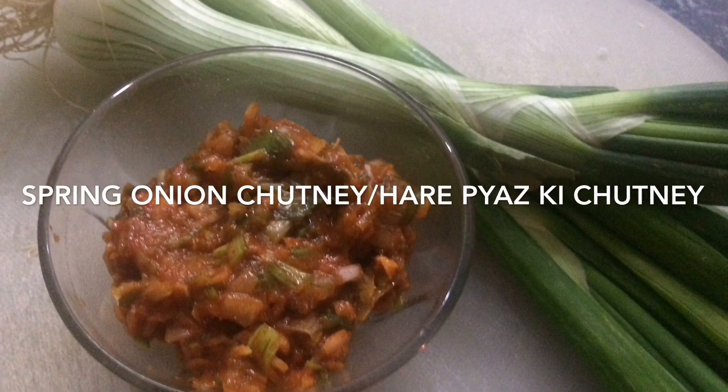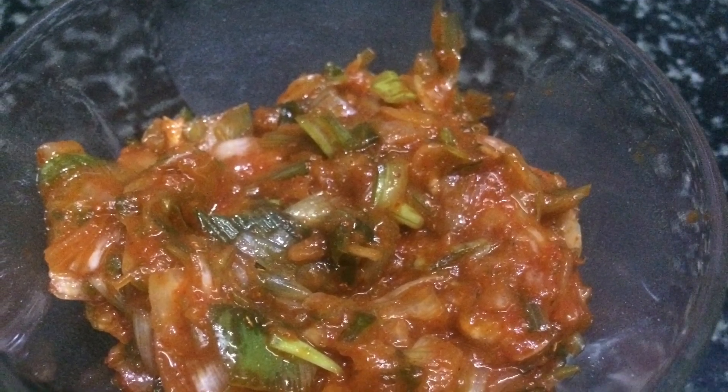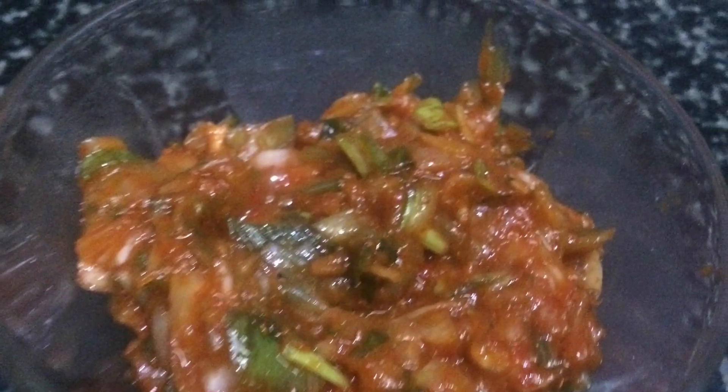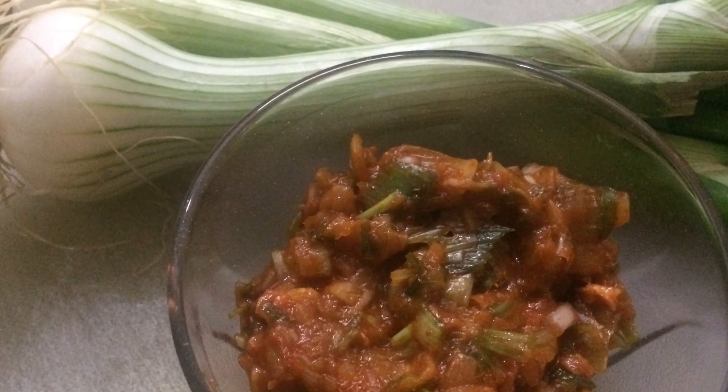Welcome to Hunger Hits Home. Today we are going to make spring onion chutney. This chutney is very easy to make, very few ingredients are required, and it is very delicious to eat.